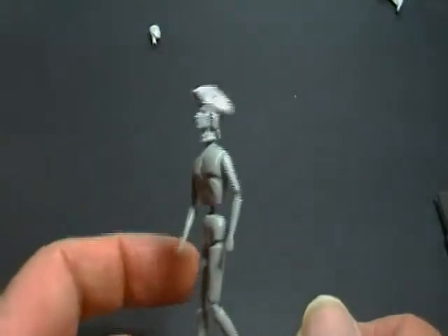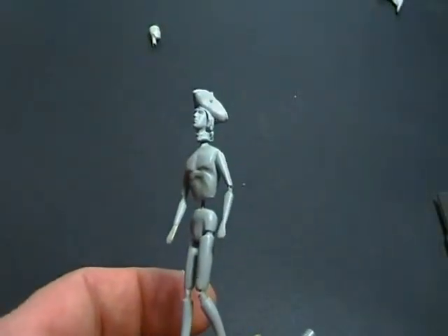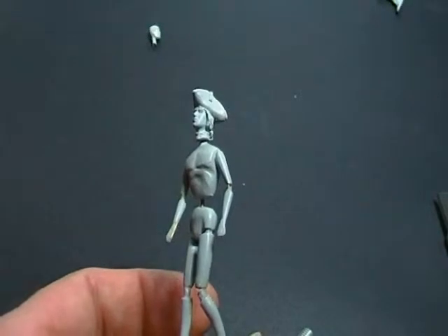Per la modellazione possono essere utilizzati tutti i tipi di stucco tranne quelli che richiedono una cottura per polimerizzare.